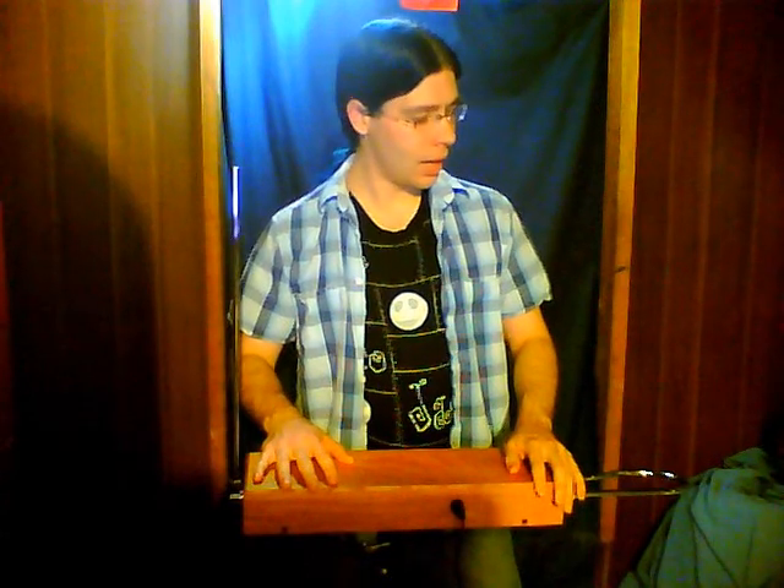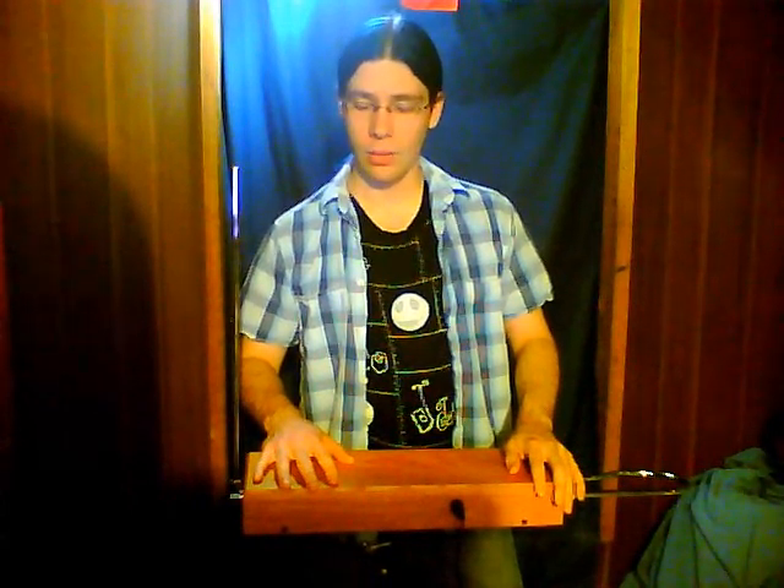I also got Peter Pringle's How to Play the Theremin DVD in the mail — thankfully on a day I was actually home sick from university, so I got to watch it right away. It had a lot of good information on it. I've been watching over a few times the section on aerial fingering and his talk on posture and stance, and I've been working on incorporating some of what he talks about.